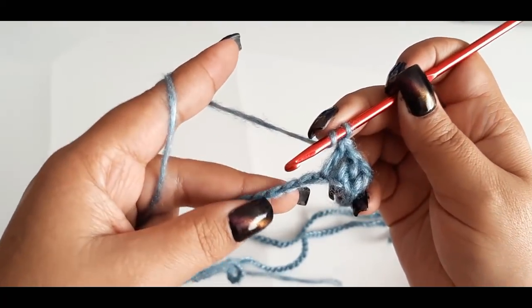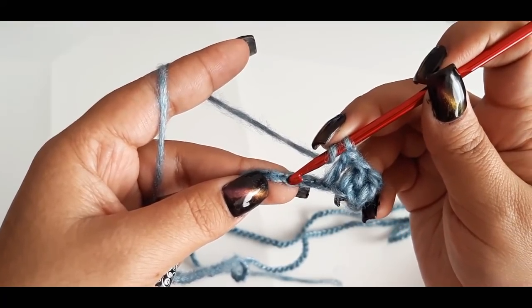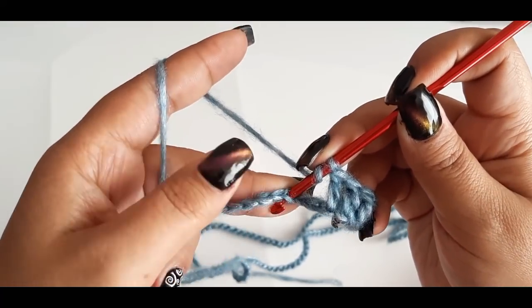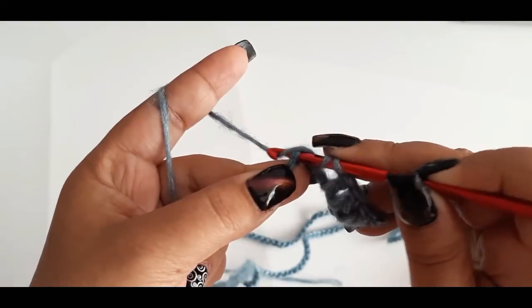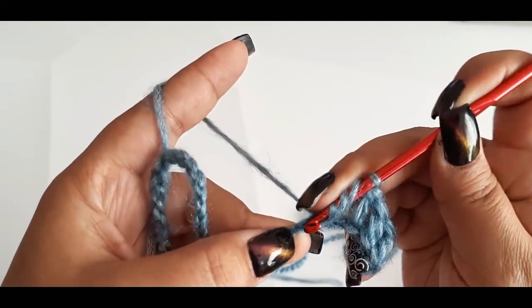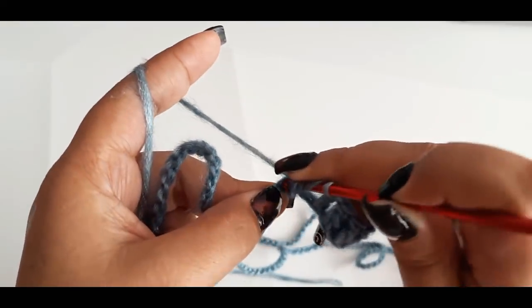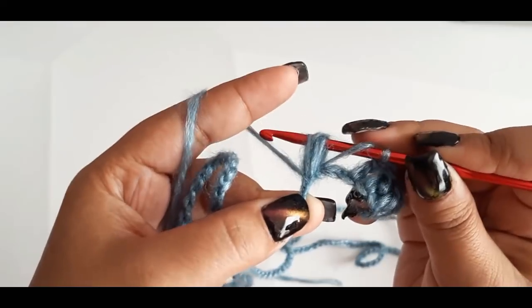Voy a tomar una lazada y voy a pasar 1, 2 cadenas, y en la cadena número 3 voy a comenzar a levantar el puff: 1, lazada, 2, lazada, 3.